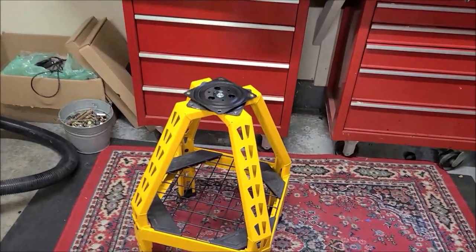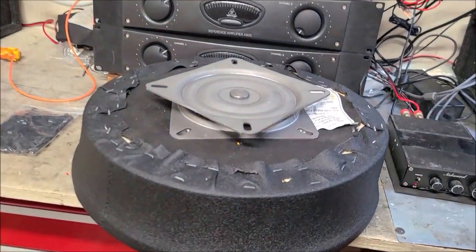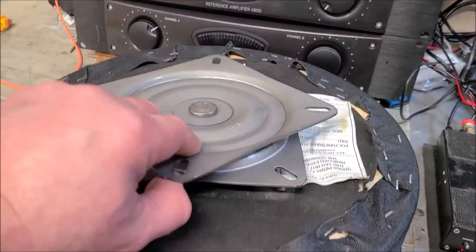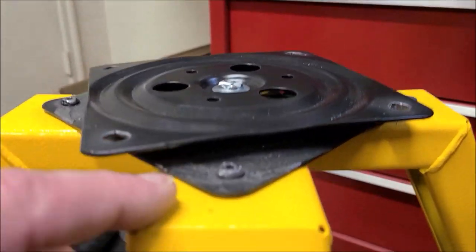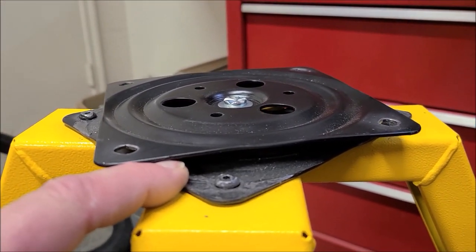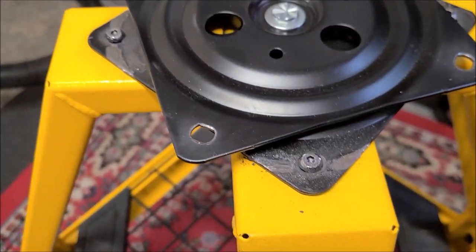I've got the new swivel plate here to replace the old one. This new one is super heavy duty, nice and wide — compared to the old one where you've got almost no spacing.